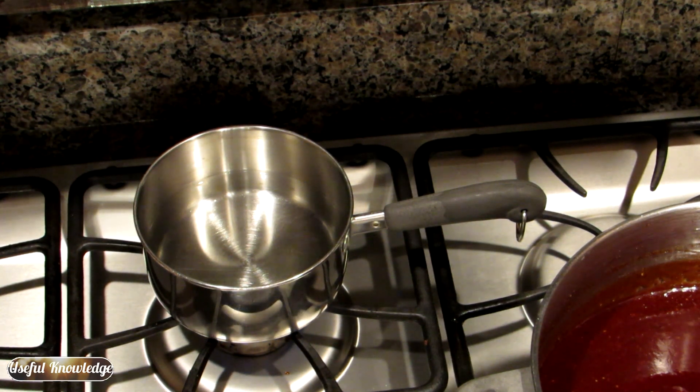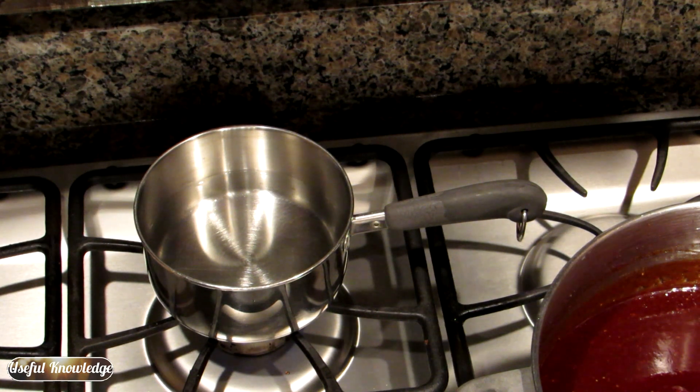We're going to can this barbecue sauce just like we can jams or jellies. You want to heat your lids up — it's not a boiling heat, you just want to get that water kind of warm. I usually keep it on a low setting, just to make sure that these lids are warm but not boiling. I always put one extra lid in just in case I need it.